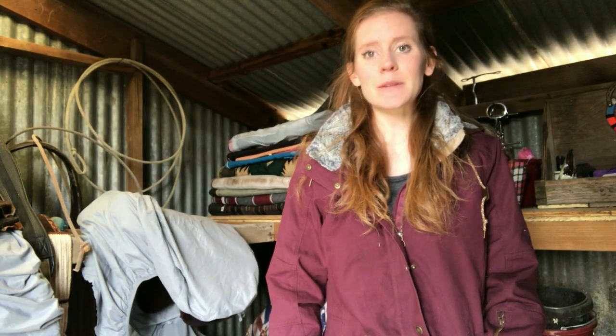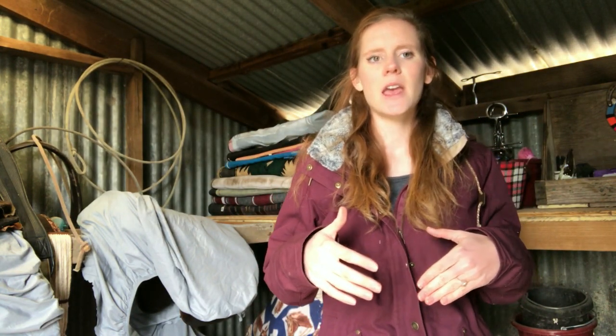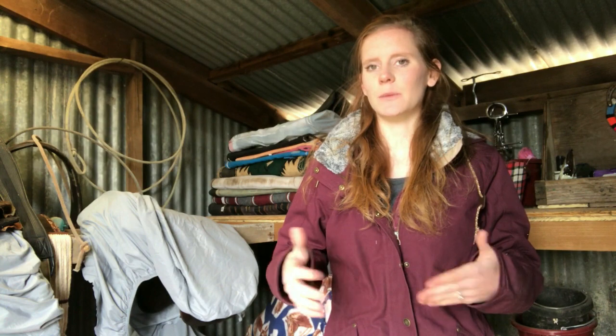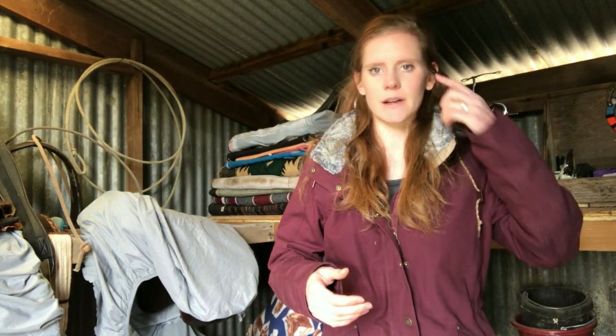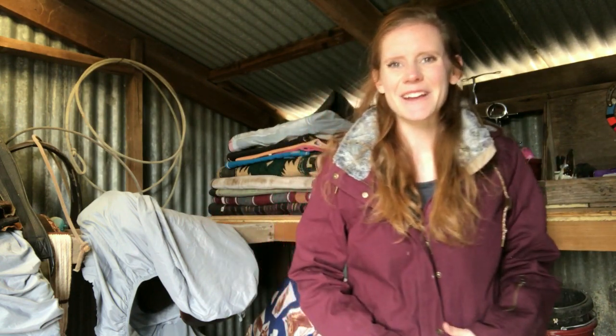Hey guys, it's Chalind, welcome back to my channel. I'm going to be doing a tack haul today. I have a lot of new tack that I've accumulated throughout the last few months. I was going to do it outside but it's kind of windy, so I want you guys to be able to hear me better.